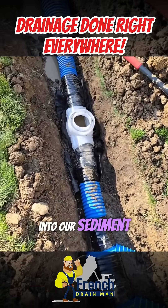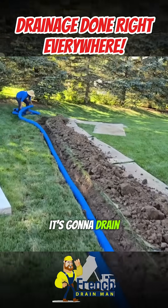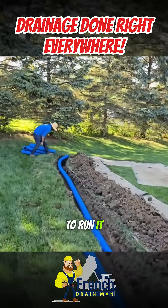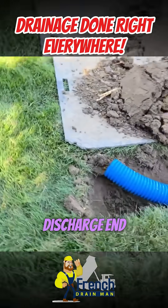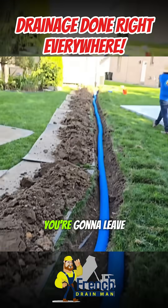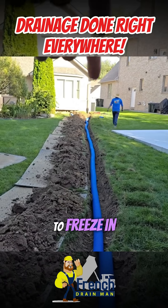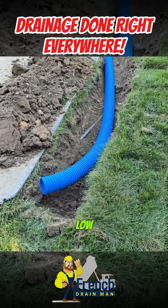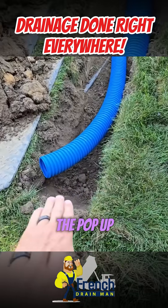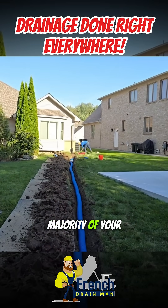Then we go into our sediment trap right here. To get this to where it's going to drain, the guys had to run it way back here — 45 feet. The lower you can get your discharge end, the less water you're going to leave upstream in the line. So if you don't want this to freeze in the winter, you have to take the discharge to where it's low. The top of the pop-up has to be lower than the majority of your downspout run.